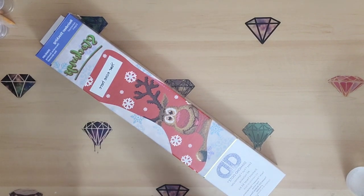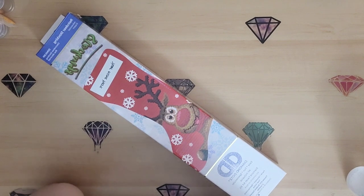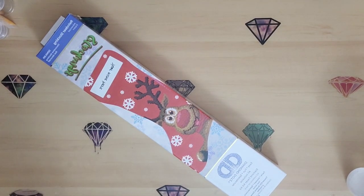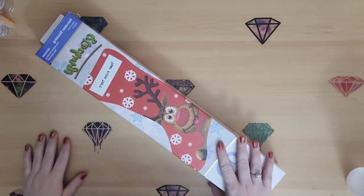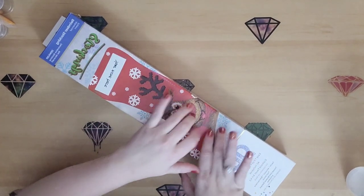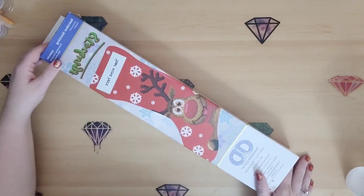So last year, my stocking got something on it and we ended up having to get rid of it. I was just going to share with my hubby this year, which was fine, no big deal. But when I saw this one, I was like, yeah, no, this is meant to be in my life.